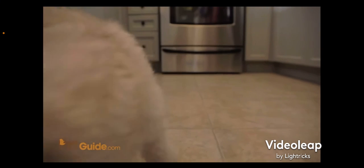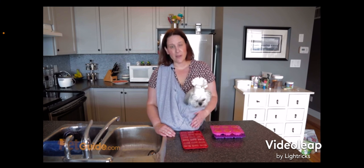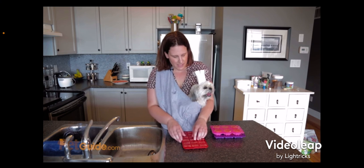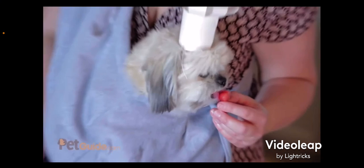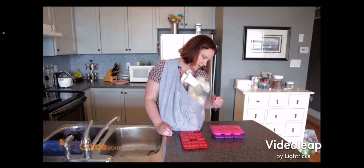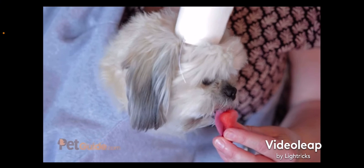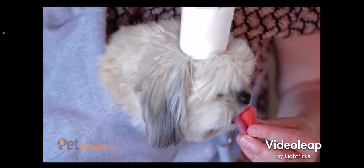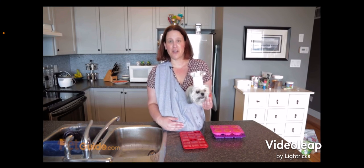Oscar pulled a diva move and he wouldn't help me clean up, so I had to do it all by myself. But now he is ready to test out the frozen bones. What do you think, Oscar? Are they good? You're going to have another one? It's so good — yum, nom nom nom! So that's it for Canine Kitchen in Oscar's Nom-Nom-Hut. We hope you'll join us next time.